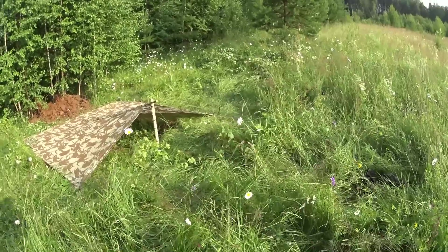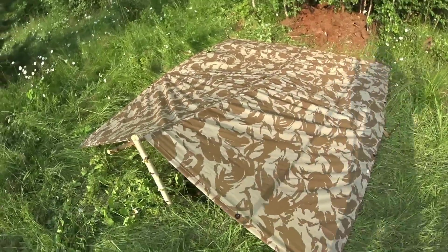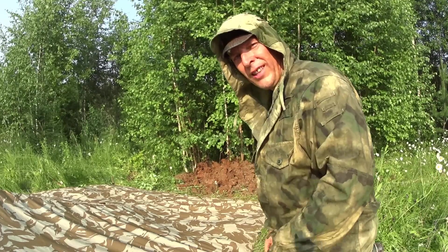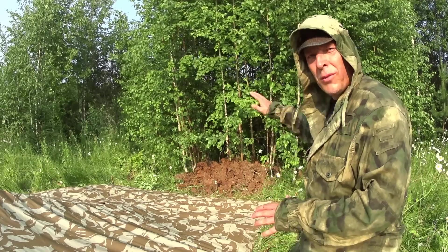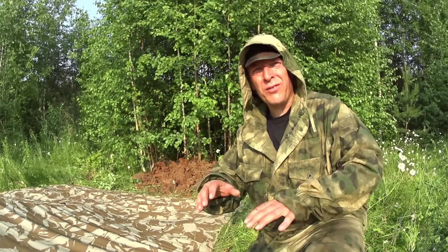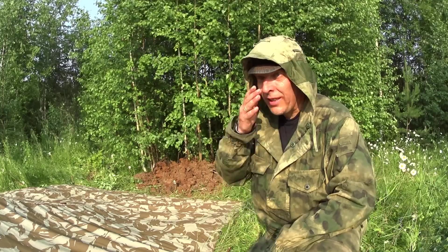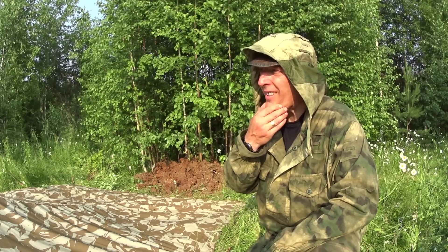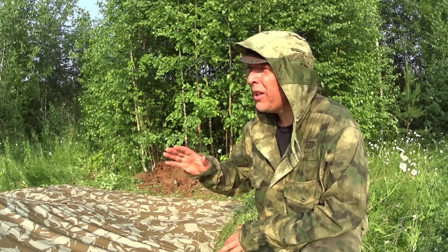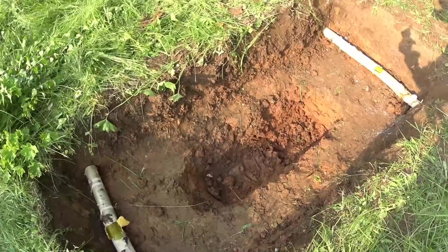So there we have it — very, very low profile for the shelter. We'd normally make these in a tree line. All the soil we would throw back into the forest, of course. And another thing we would do was make a small path connecting all the shelters and the guard post shelters, and clean them totally from branches and everything that would make noise, so we could principally run around in the tree line without making any noise.